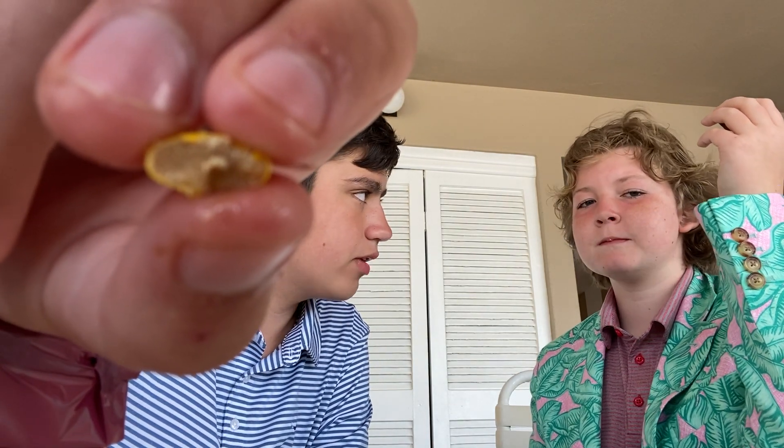It has peanut butter and chocolate — this is awesome. I suggest if you still have time at the store, ask if they got the Reese's Pieces eggs. The packaging is like this. It's awesome. Highly suggest. Yeah, I highly suggest this too.